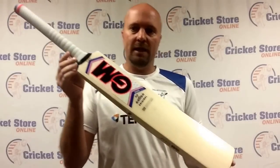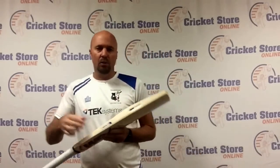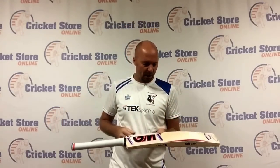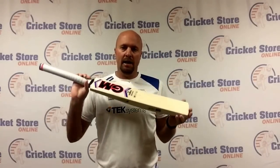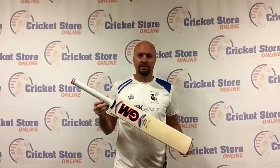So that's a large look at the GM MANA Original 4.5. It has slightly smaller edges — 35mm on this particular bat with a 65mm spine. The pickup is just excellent, a really nice pickup, and it does feel good in the hands. Head to cricketstoreonline.com. Please share this video with your friends, subscribe, and follow us on Facebook, Twitter, and Instagram. For more information on this product, visit www.cricketstoreonline.com. Thanks.